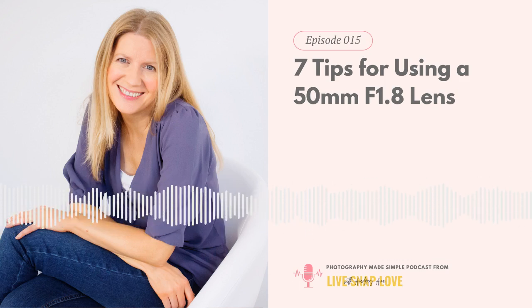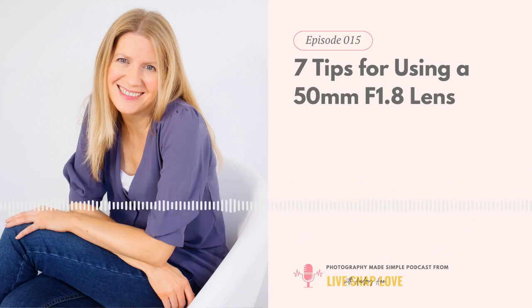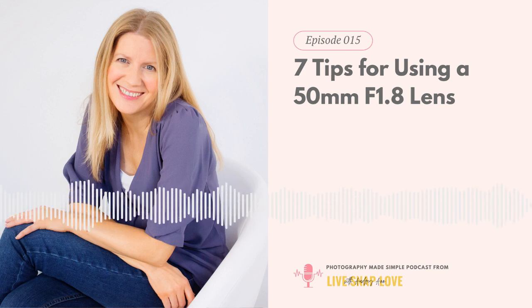Hello and welcome back to the Photography Made Simple podcast. Today I'm going to give you some tips for using a 50mm f1.8 lens — whether that be the version from Canon, Nikon, or anyone else. Really what we're talking about is an entry-level, inexpensive 50mm lens, and today I'm going to share how you can use one to get the sharp, awesome images it's capable of.